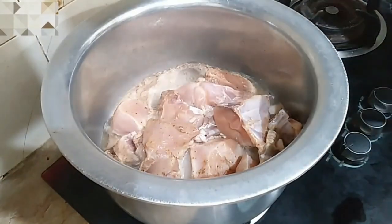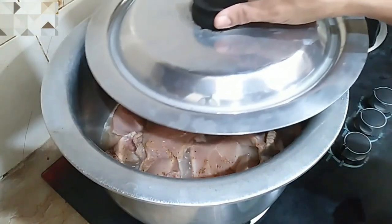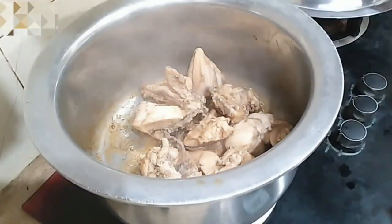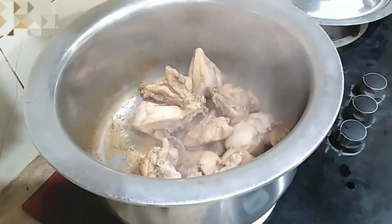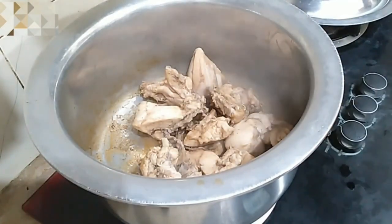The chicken is very dry and we will eat the chicken. We will check the chicken. The water is completely dry. Now we will cook the chicken.